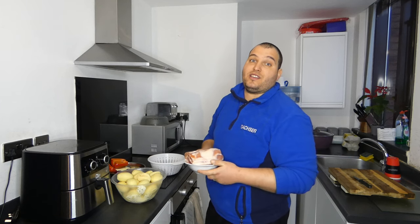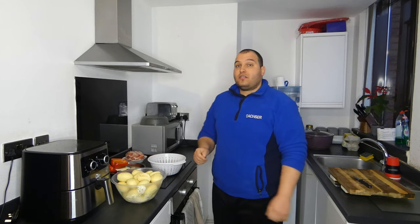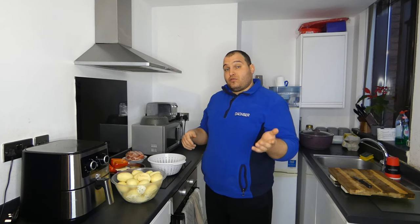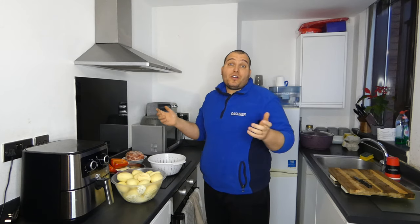So stay with me. Thank you for those who are watching, thank you for likes, subscribes, comments, and shares. We want to reach 5,000 subscribers, so stay with me.